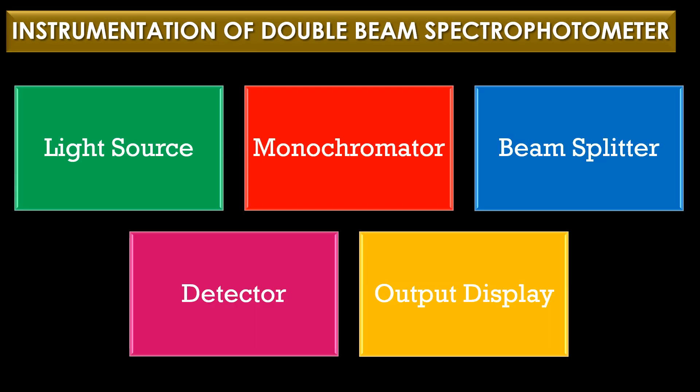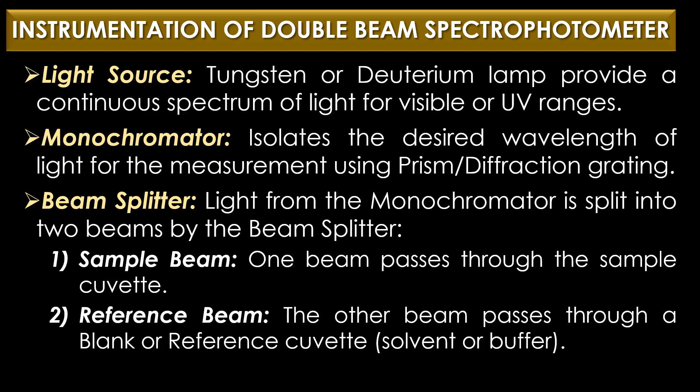The instrumentation of the double beam spectrophotometer contains five major parts: light source, monochromator, beam splitter, detector, and output display. The light source — a tungsten or deuterium lamp — provides a continuous spectrum of light for visible or UV ranges. The monochromator isolates the desired wavelength of light for the measurement using a prism or diffraction grating.